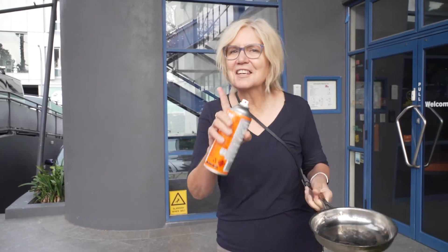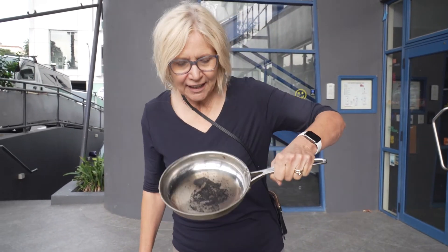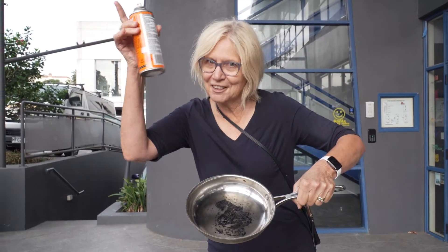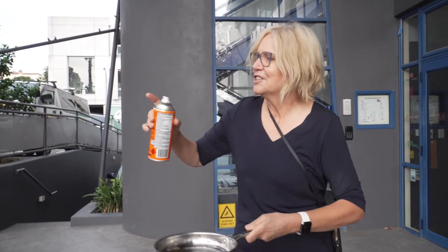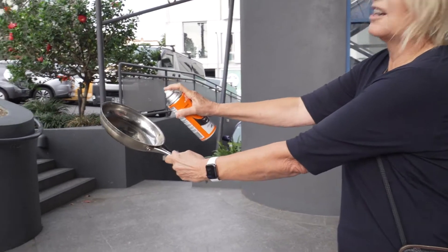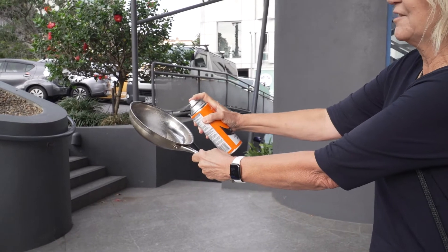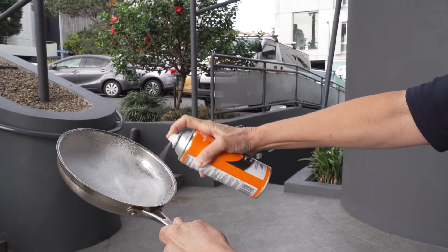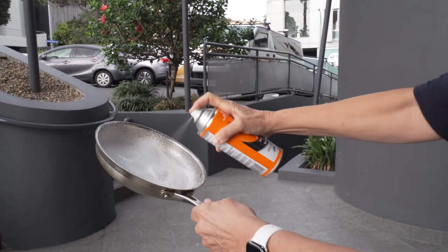Well, the saga of Peter's burnt pot continues. He's tried all sorts of things — loved all your suggestions. We've still got a bit of burn so I thought I'd bring out the artillery: oven cleaner. I'm doing this outside because it's so lethal. I should be wearing a mask and gloves but here we go — absolutely drown it and leave it for a bit. We'll come back and see.